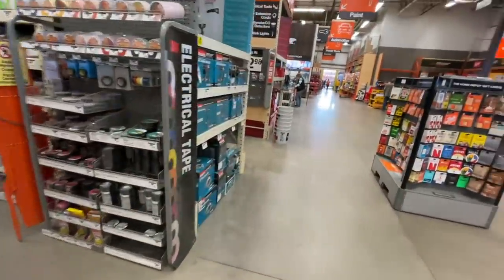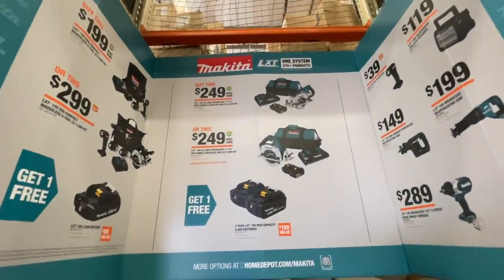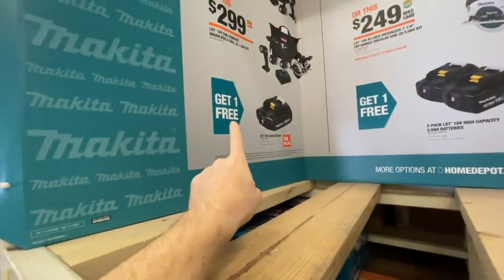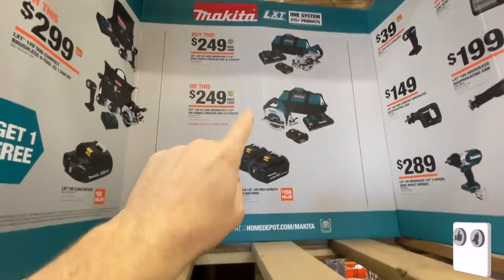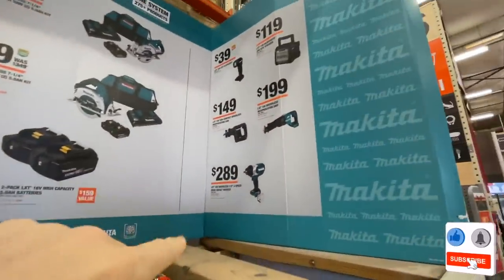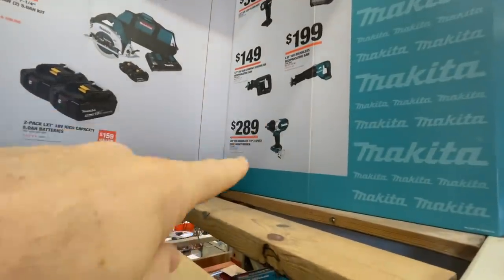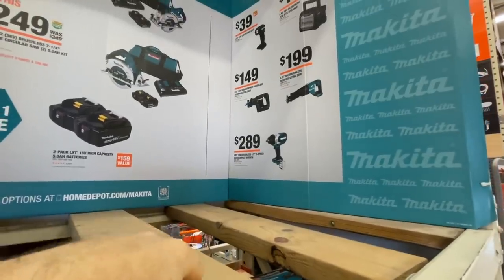Makita's got their thing going on too — buy any kit and you get either a free battery, or two five amp hour batteries depending on which kit you choose. I just bought a high-torque impact wrench for $149 online, but they're going on sale here.